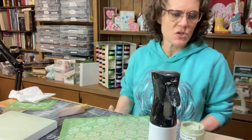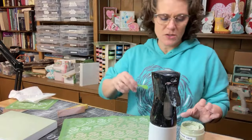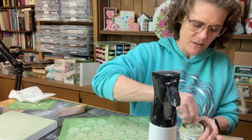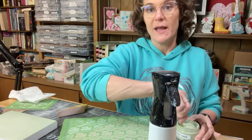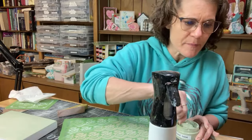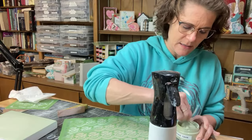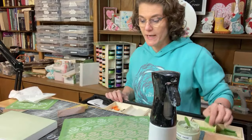Yes, you can do shirts. I wore a shirt yesterday — a lot of times I wear shirts that I have stenciled. If you look back at some of my past videos you'll see some. But you do use ink for fabric, and ink can be heat set, then it is permanent.